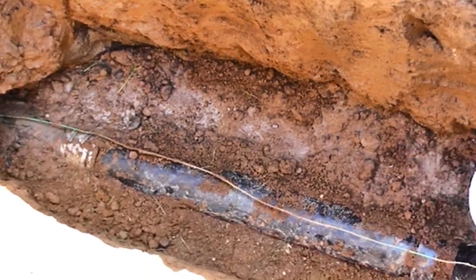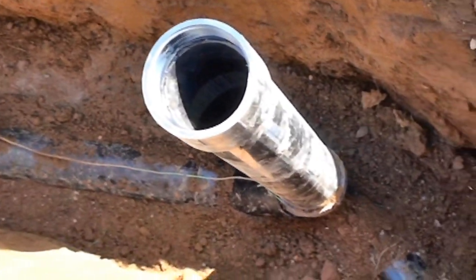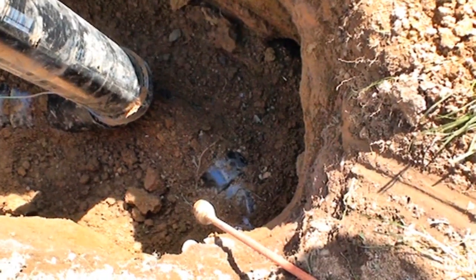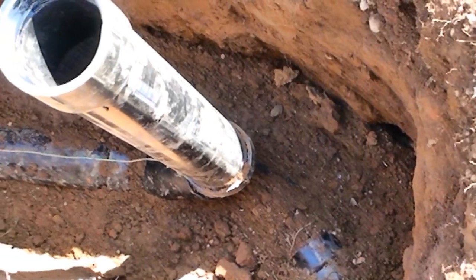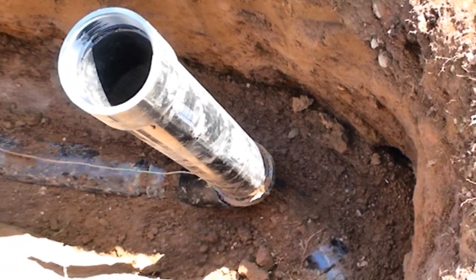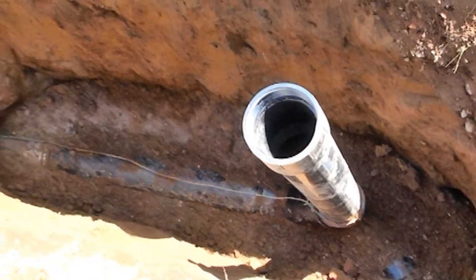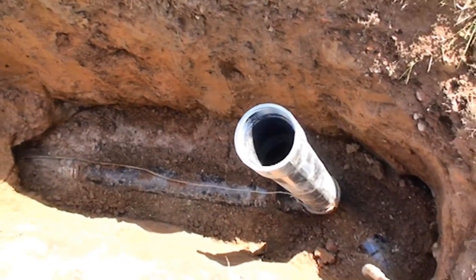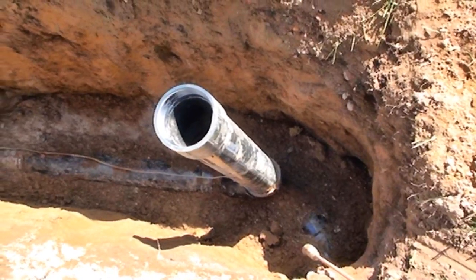So here again, what's used is a Fernco coupling, because you can't solvent weld ABS to HDPE. And we're looking at the cleanout that's installed so that the drain can be snaked out if there's a stoppage between the house and the street. That's where the contractor will send his camera down so that we can video the line and make sure it's uniformly sloped and no water is locked in the line.